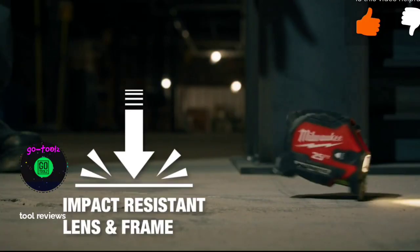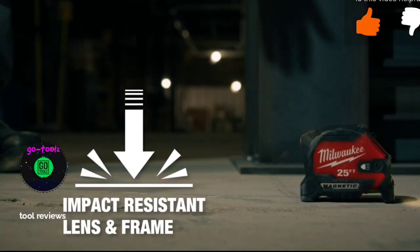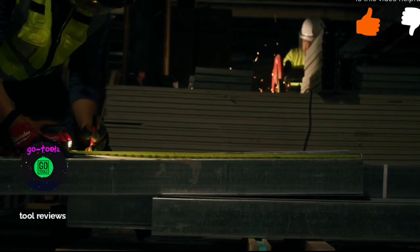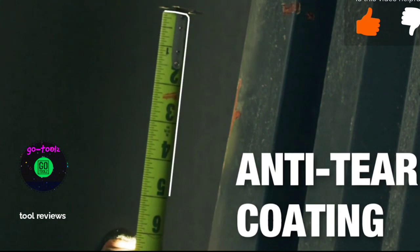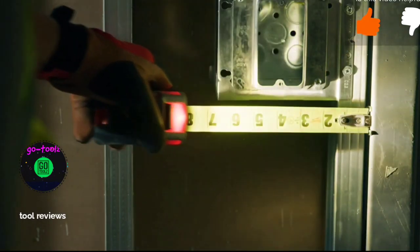Featuring an impact-resistant lens and frame, the LED tape is constructed to withstand harsh job site conditions. The blade on the LED tape features an anti-tear coating that delivers delayed protection through various applications.